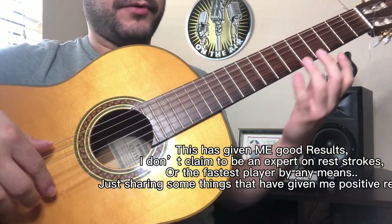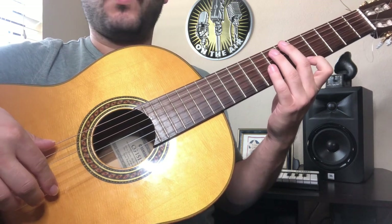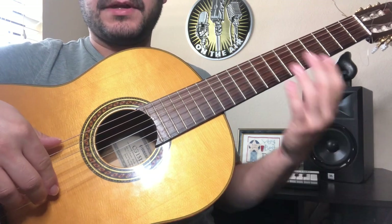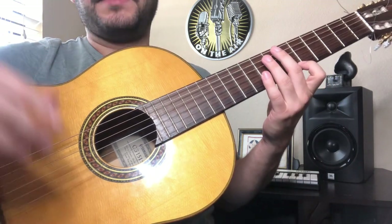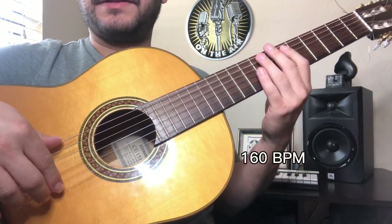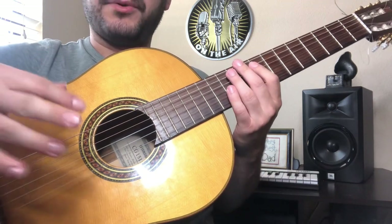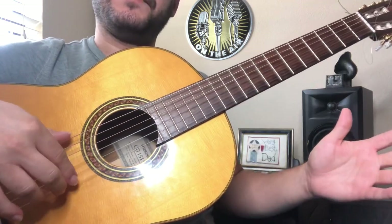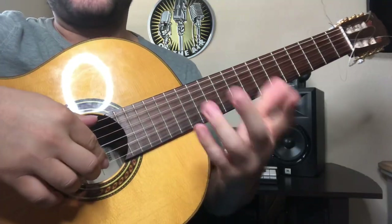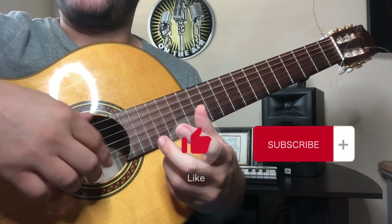You can do that for a few minutes every day and you'll see results. Once you're comfortable doing those small one-beat to two-beat 16th note bursts, you can push the speed even more. For me, that was 160 — I can probably push it to 170 or 175, and that's what helps me bring my overall speed up a little bit more. If you enjoyed the video and found it helpful, please hit the like button and subscribe for more.